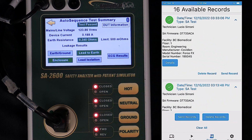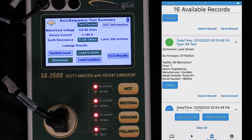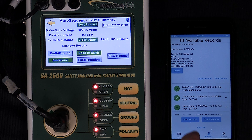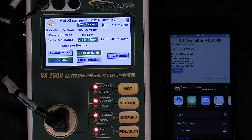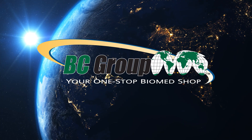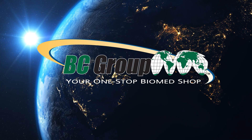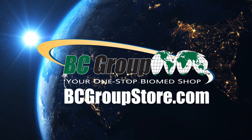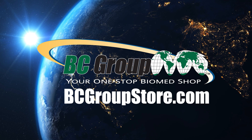If I want to send multiple tests, I just press and hold on one of them and then I can check any of the tests I want to send. I can send multiple at a time and I say Send Test Results — all five of those tests will be sent at once. For more information about our extensive line of BC Biomedical products and products from our vendor alliances, browse BC Marketplace online at bcgroupstore.com.